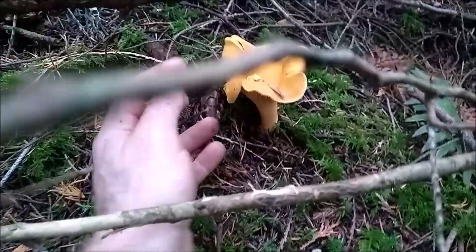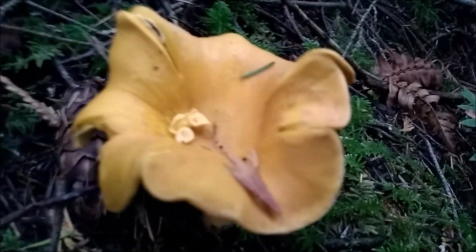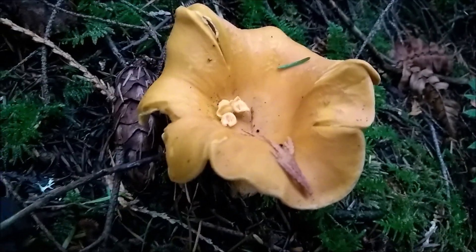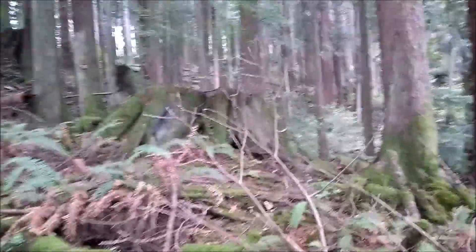Look how big it is. It's kind of low light, right? It's got that internal growth — it's kind of in the shadows here. And the burnt cedar stumps.